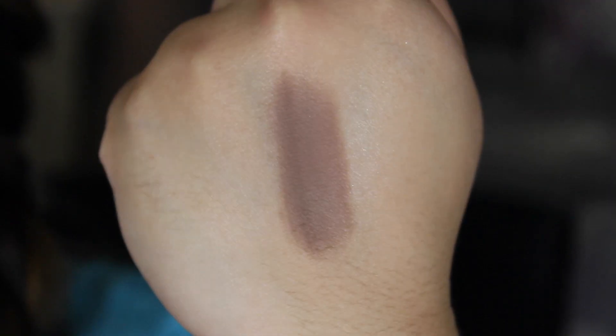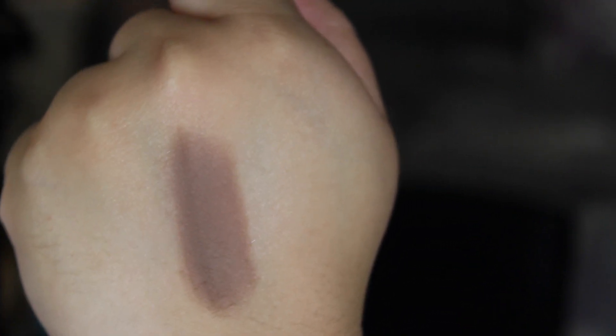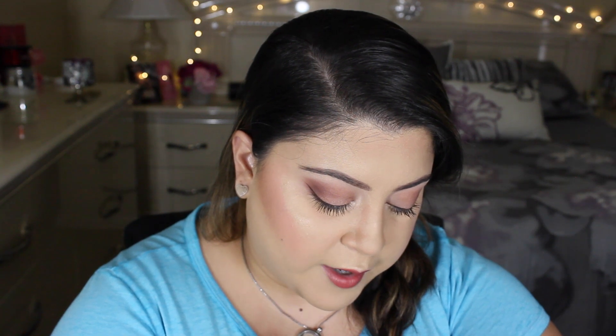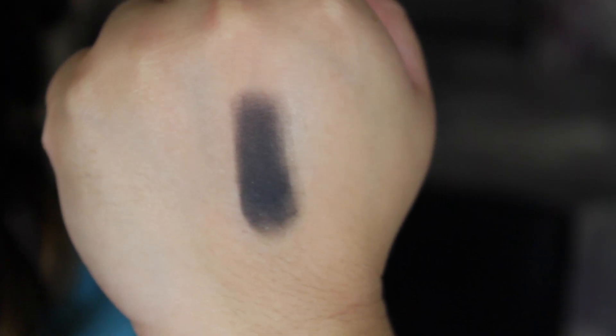The next shade is Dark Brown. Dark Brown is cool-toned in my opinion — definitely a perfect shade to deepen up the crease, especially when you want to give the outer corner a nice definition. Next shade is Jet Black, and it's exactly how it's described — super black. It's perfect to have a black in a palette when you want to darken up the crease or outer corner. It's very pigmented but when you blend it out it's nice and faded.